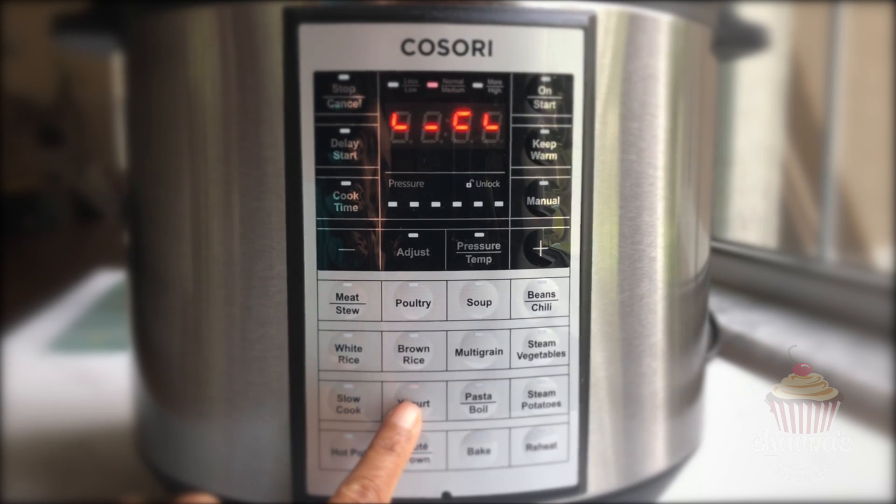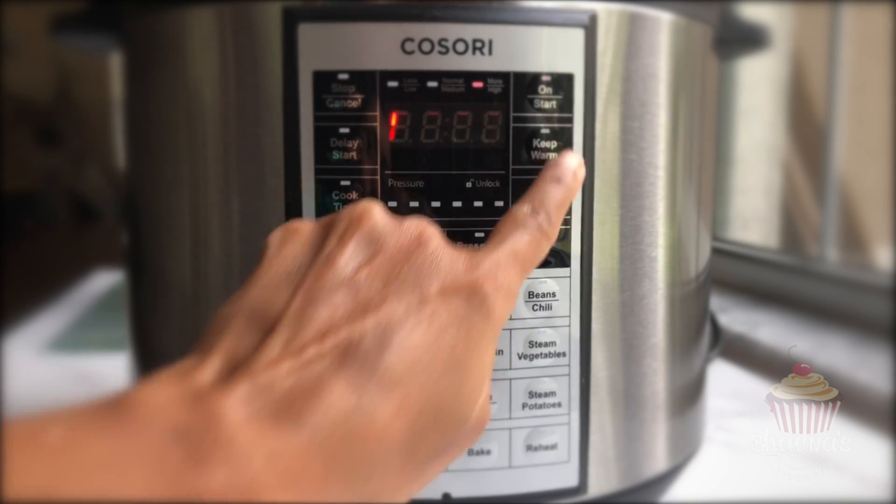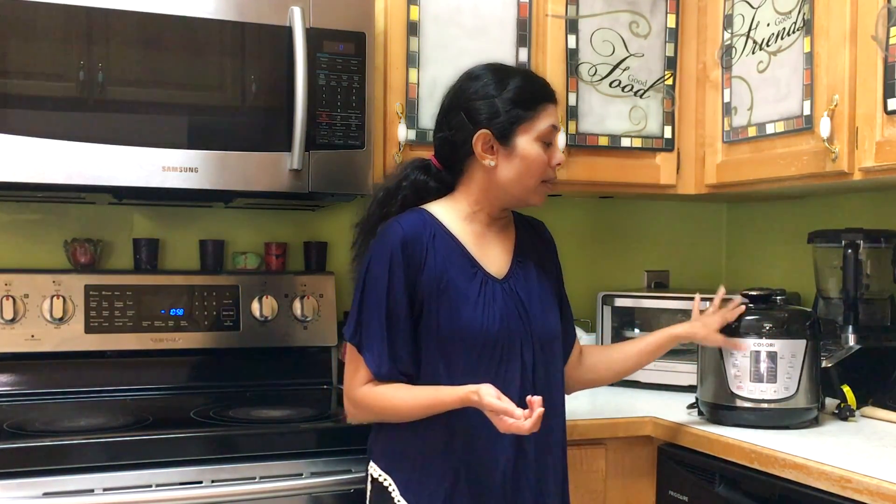Use the adjust button to select the high setting. The display will show the word 'boil', indicating that the cooker is pasteurizing the milk. Now if you have a yogurt function but not a boil function in your electric pressure cooker,